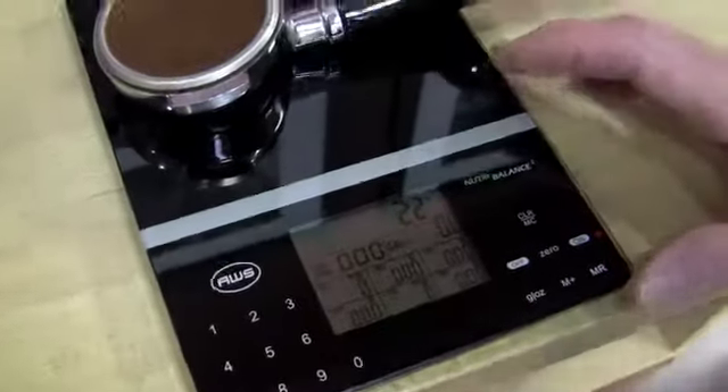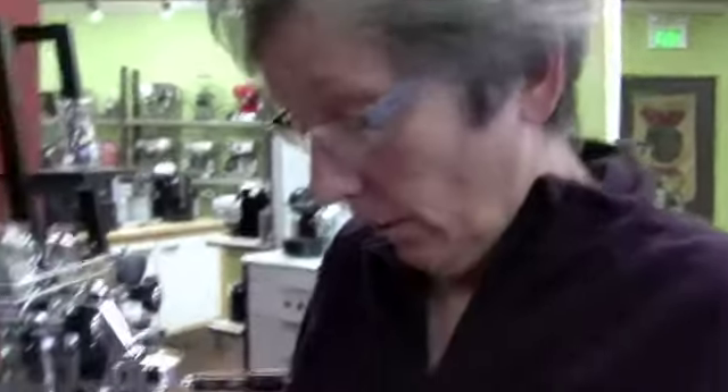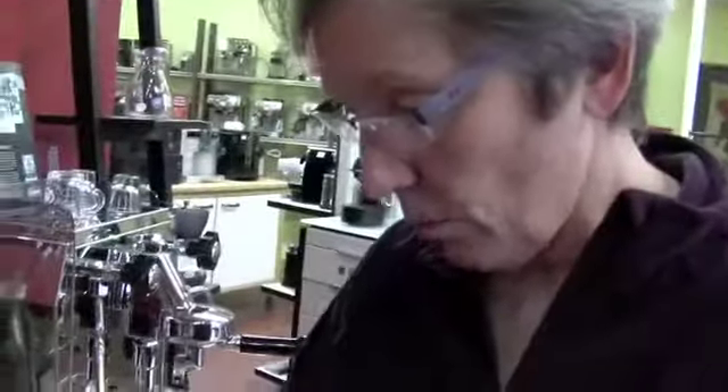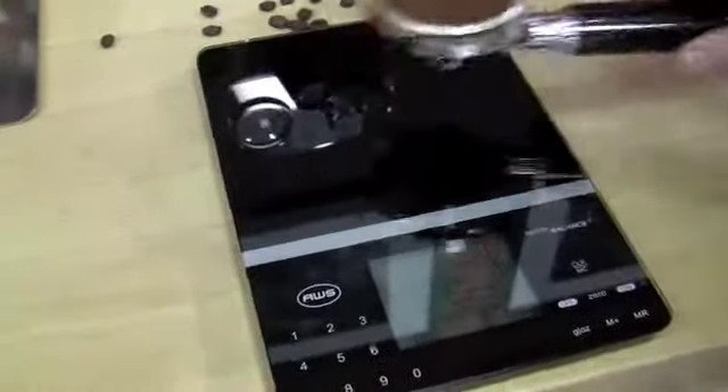What I like about this scale is it has a lot of functionality — you wouldn't just be using it for coffee, you'd be using it for all kinds of things. Cooking in the kitchen. I don't measure a whole lot, but a lot of people do. So it's multifunctional — you could invest in a scale like this and not just use it for coffee, but for other things as well. This is glass, all smooth for easy cleaning. It's really nice. It's gorgeous — it could be sitting out and it wouldn't bother you.